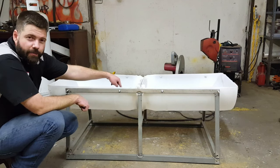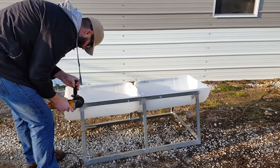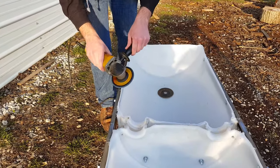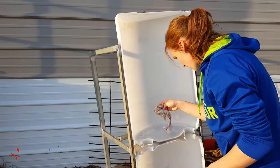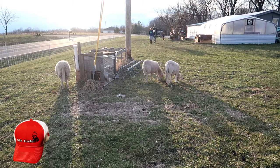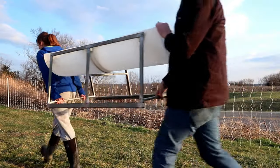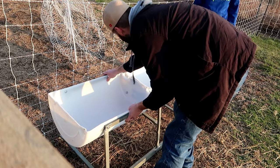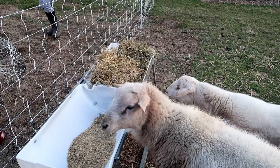One thing I've got left to do is drill a couple of drain holes.